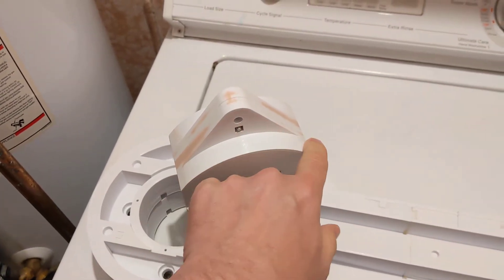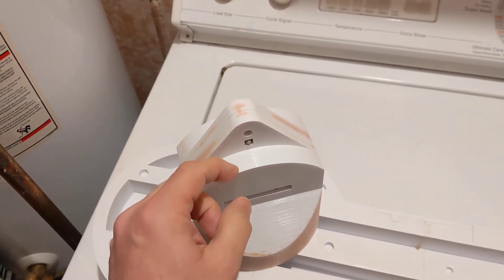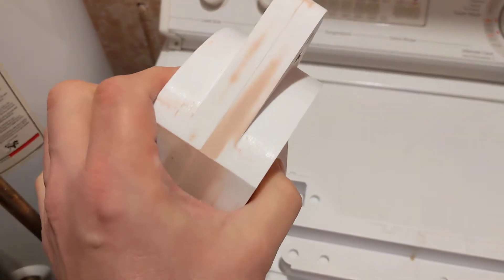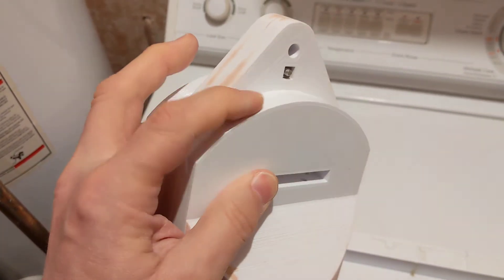I think I might try to sand this curve a little first — it's quite rough for whatever reason. There are layer lines on both sides.